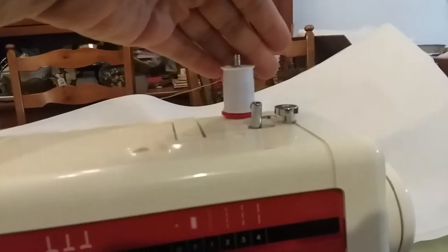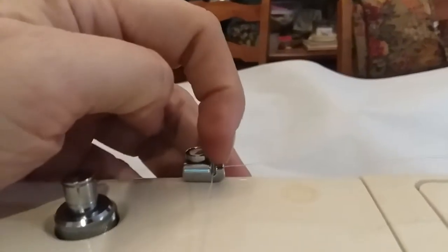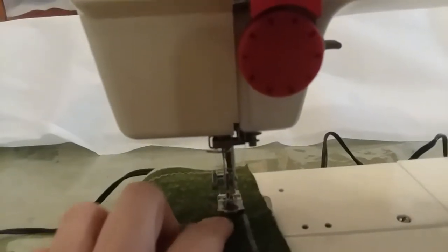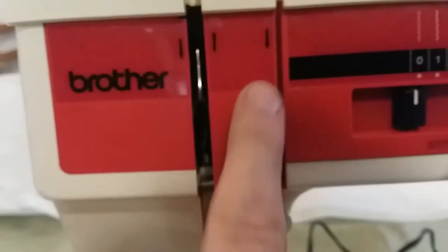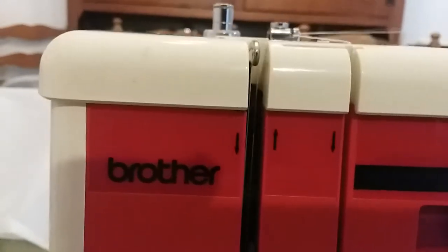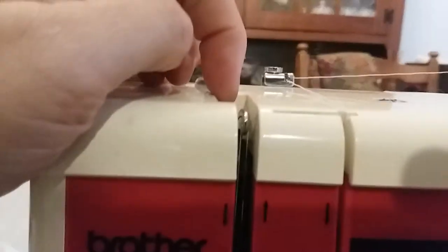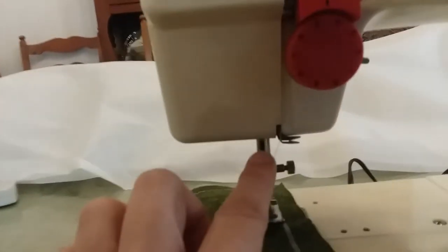I'll show you how to thread it. Make sure your thread always goes to the back, then hook it to this little hooky thing right there. Bring the thread down this way — make sure your foot is in the highest position so the chambers of your tension will open up. Come down through here so it gets into the chambers, come back up, then come around this way, through the little hole, back down into this little hook area, and down through the needle.